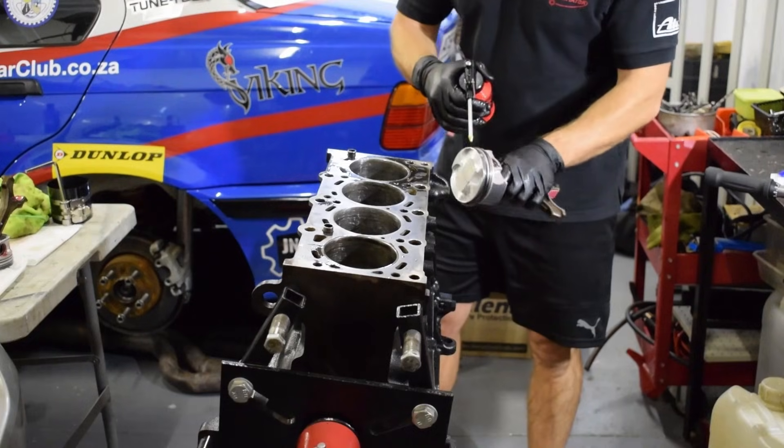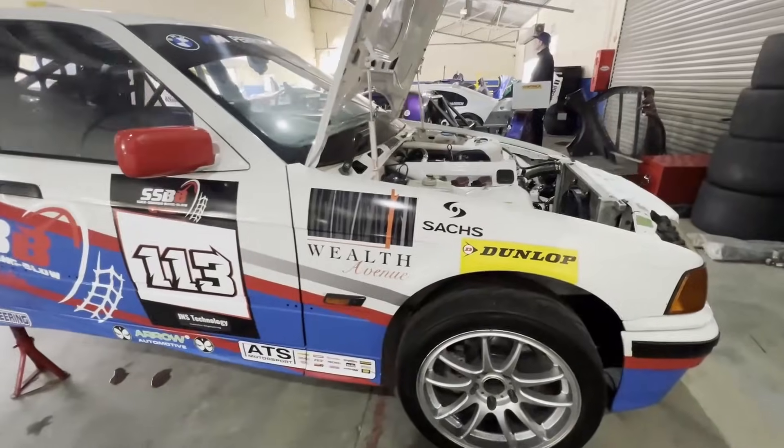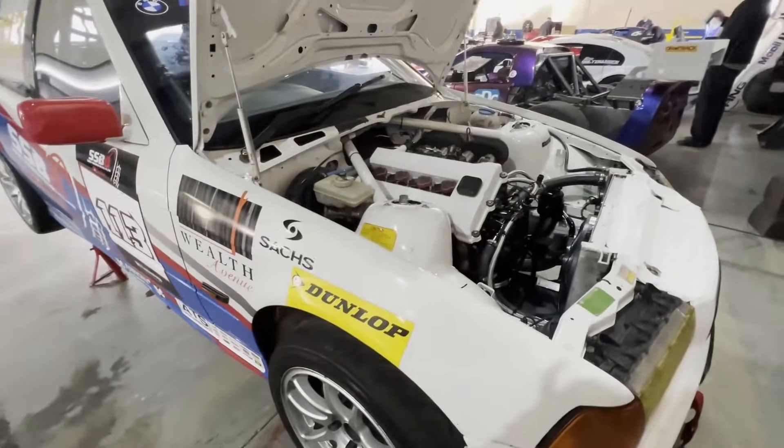In 2024 I built an epic M42/M44 Frankenstein 16-valve BMW engine and it turned out to be amazing and made really really good power.